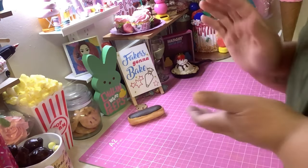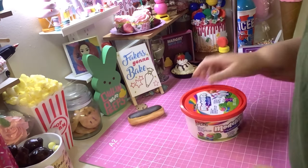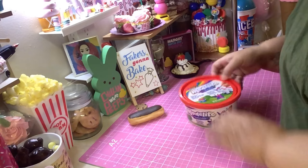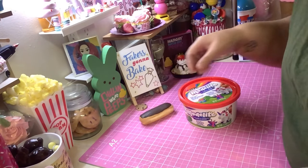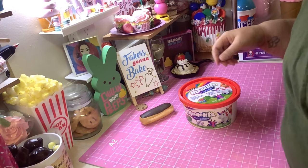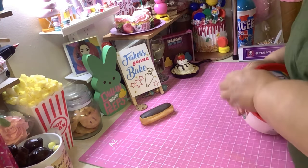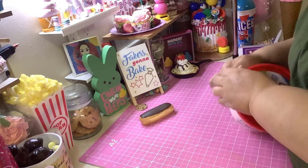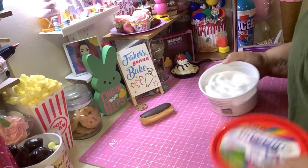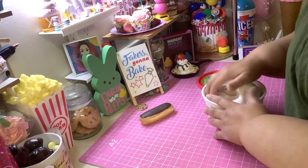So we're gonna make some of those. I'm gonna use Model Light for this because it's easy to shape, and I just happen to have some I want to use up. I'm going to be using Model Light in a couple of upcoming tutorials.